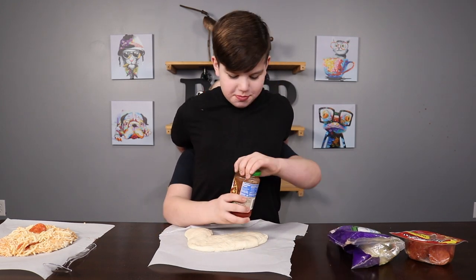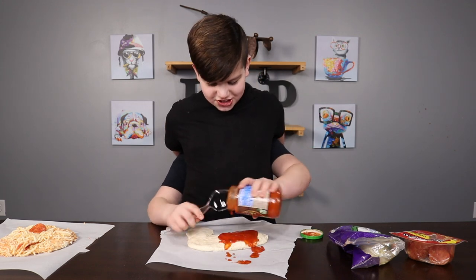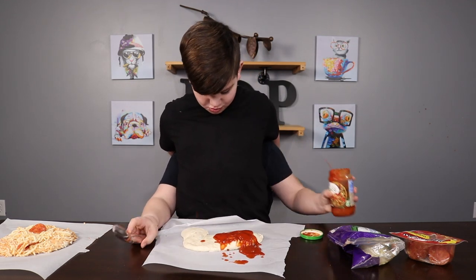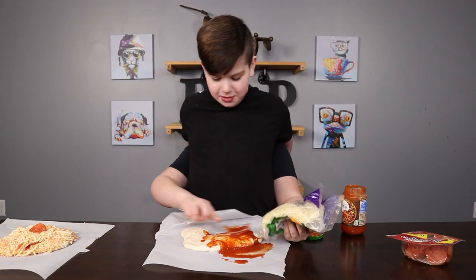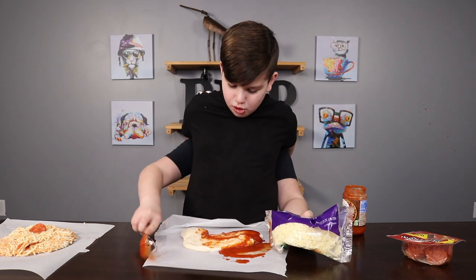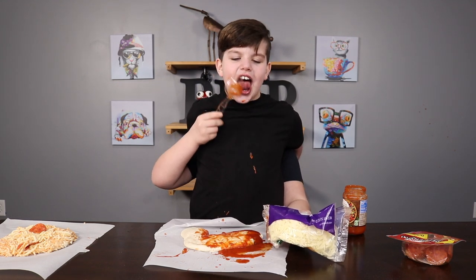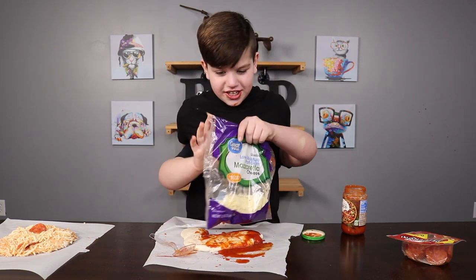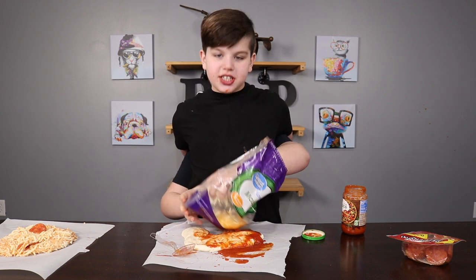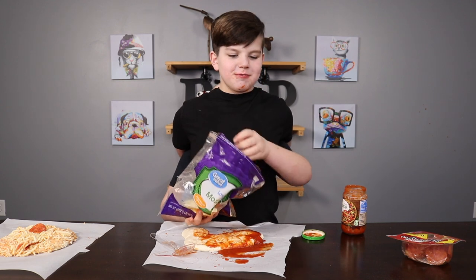Grab the spoon. Grab the spoon. Good job. I'm doing so good at this. Wow. I'm amazing at this. I'm doing amazing. I should get it around more, maybe. I think I want to taste the sauce. Good. I want to taste some cheese first. I want to taste. Thank you.